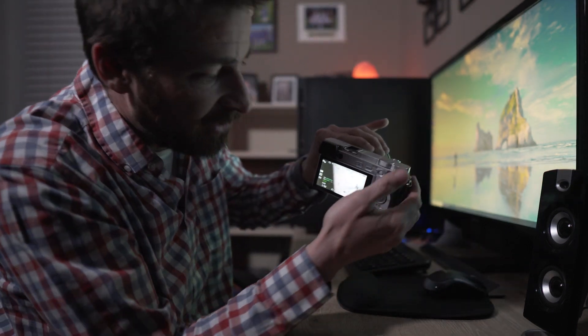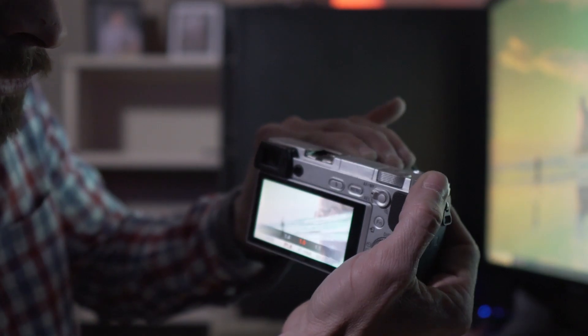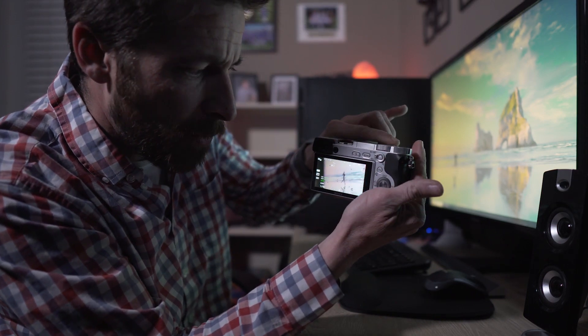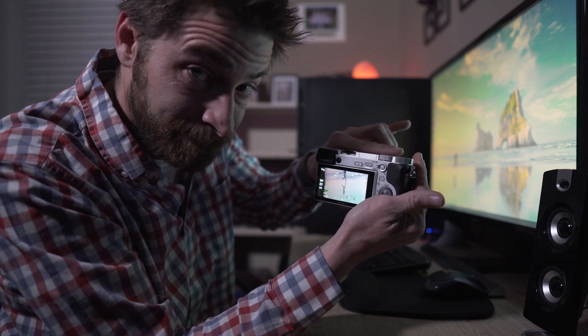To do this on the Sony a6300 — you can see the zebra lines there — I'm just going to turn my aperture wheel and that's going to take it from a wide open f1.4, and you can see when we get down to f3.2, boom, zebra lines are gone completely.